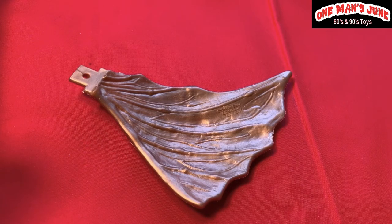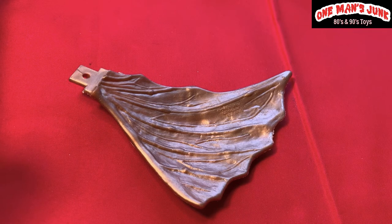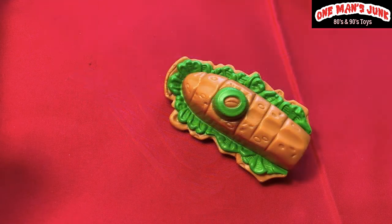I got a little excited about this one because believe it or not, this belongs to the Dungeons and Dragons bronze dragon. I know that's a bit of a shock — the bronze wing belongs to the bronze dragon! The reason I got so excited is because I already have a bronze wing, so I was hoping this would be the opposite one, but unfortunately it's the same one.